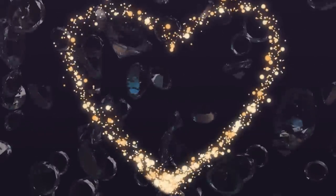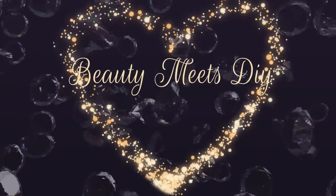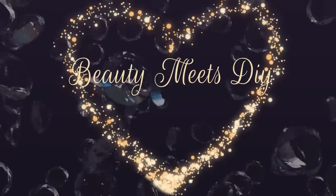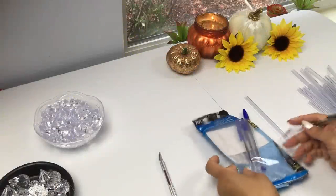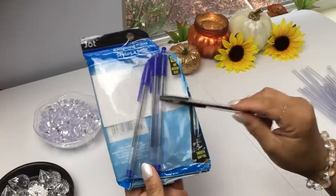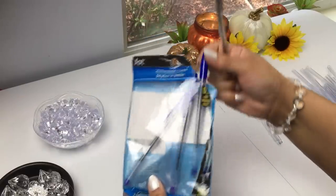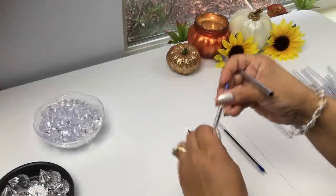Hello everyone, welcome back to Beauty Meets DIY, this is Helen. Thank you so much for watching. Today I'm bringing you another DIY using napkin holders from the Dollar Tree. We're going to need these packs of pens — they come 10 in a pack. Some of them are blue and some are black; it doesn't really matter as long as you use these type of pens.